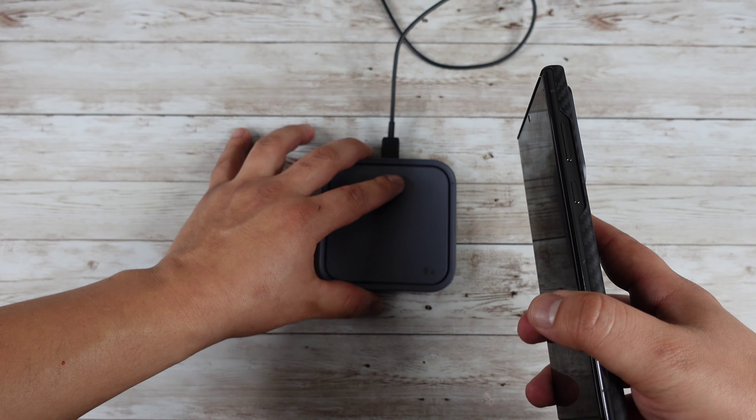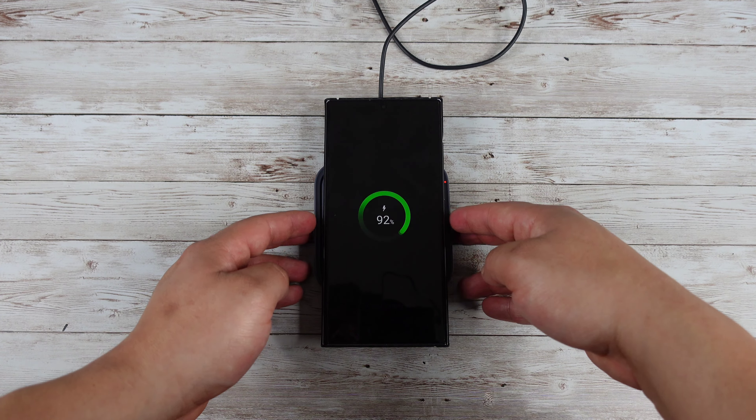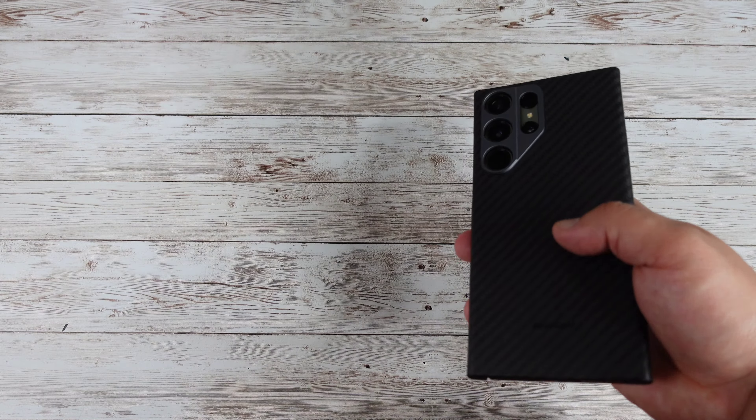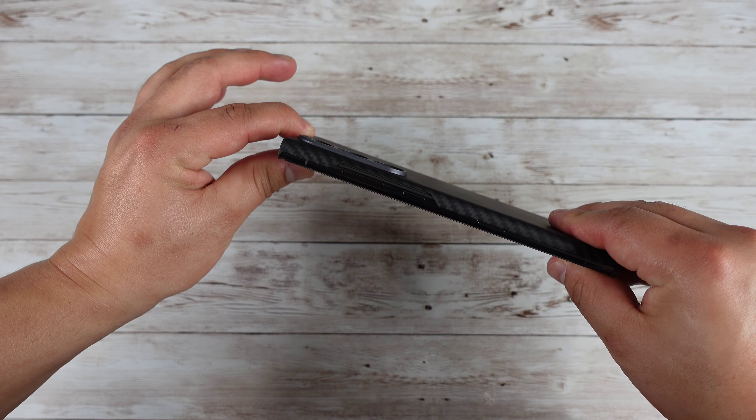Let's go ahead and check out wireless charging. It is MagSafe compatible, though I don't have a MagSafe charger on me, but wireless charging works just fine. As far as feel goes, it feels really good in the hand — of course it feels like there's no case on your phone.